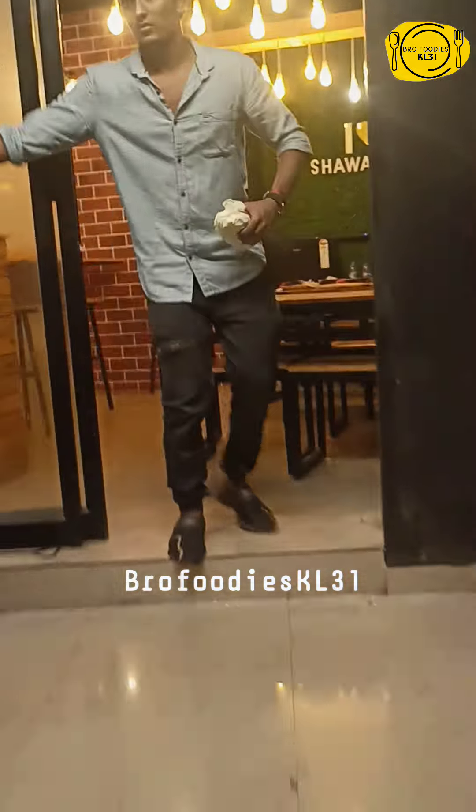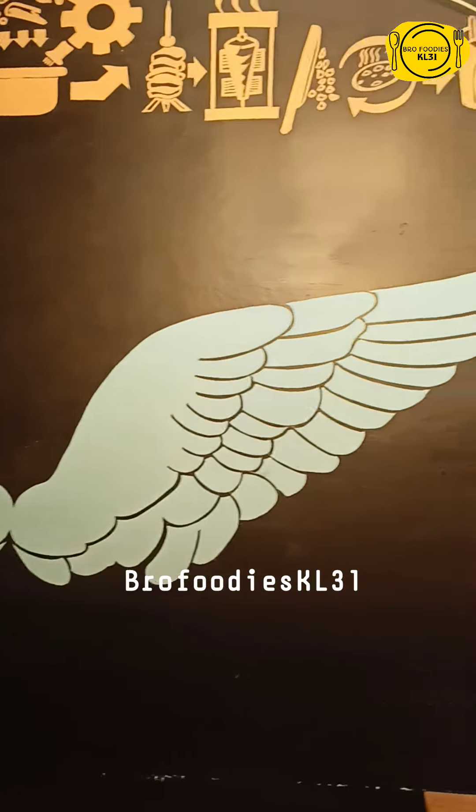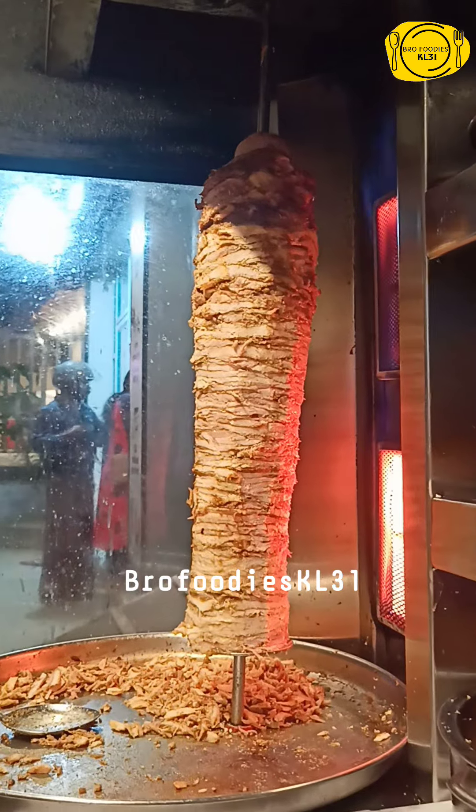Hello guys! Welcome to Pro Wooddies! We are going to have a shawarma in the kitchen. There are different types of shawarma, and we are going to try a variety of items.